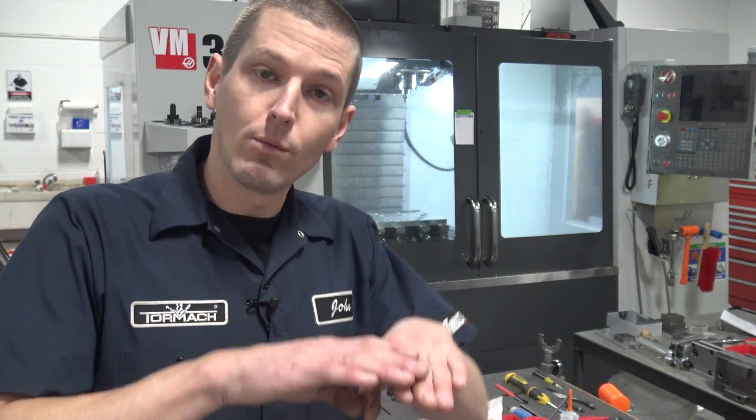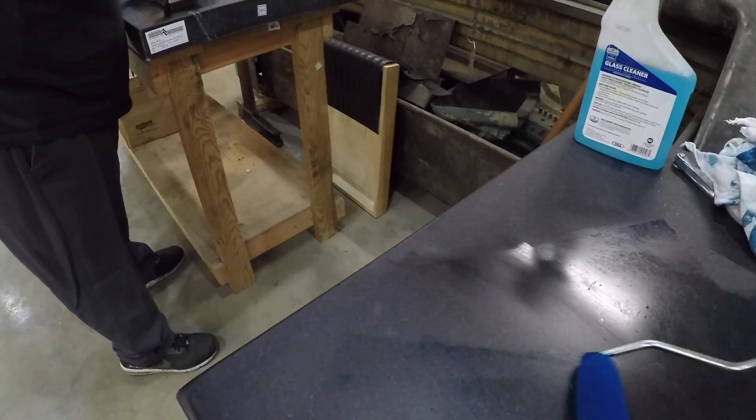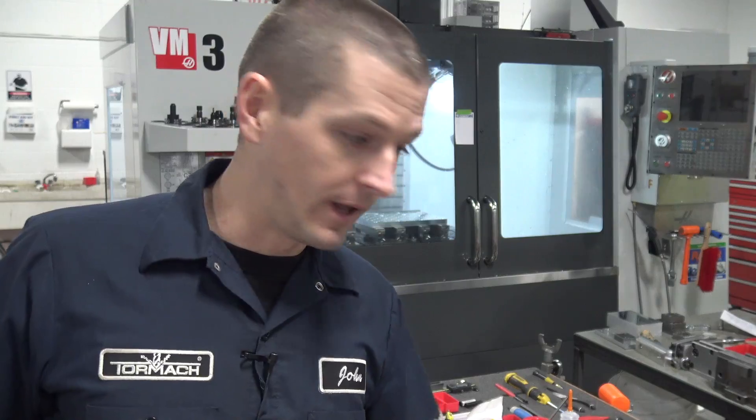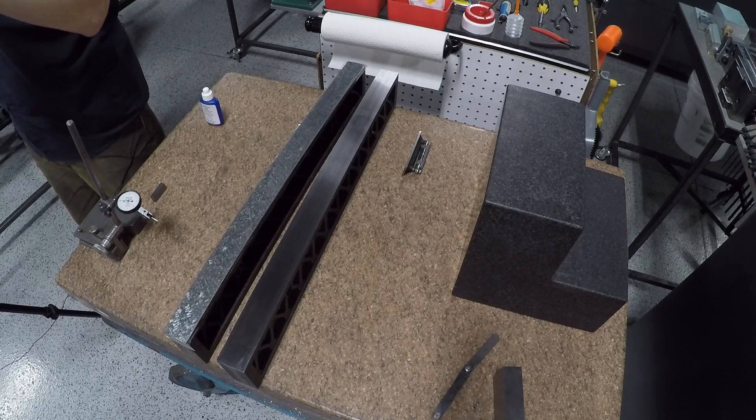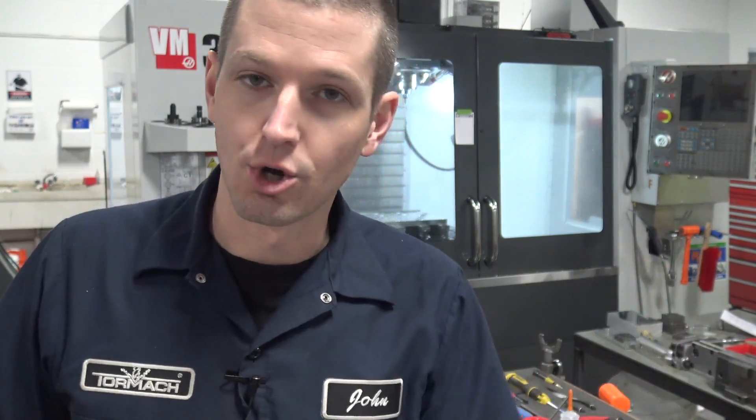The beauty of a surface plate is they're granite — relatively stable compared to metal — and you can get them incredibly flat. Once we've got that flat reference, the way we scrape is we put bluing compound down on the surface plate and then simply rub our part. The blue shows you where it's touching, and the low spots aren't touching.